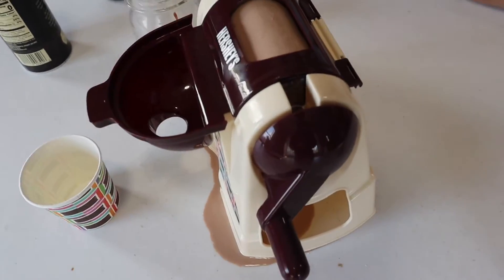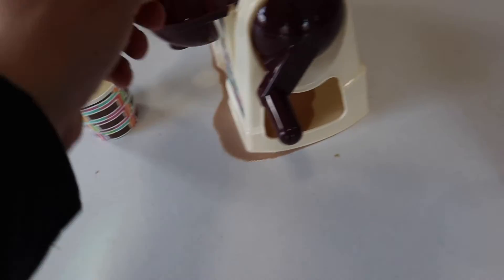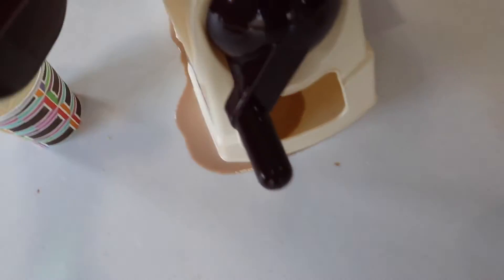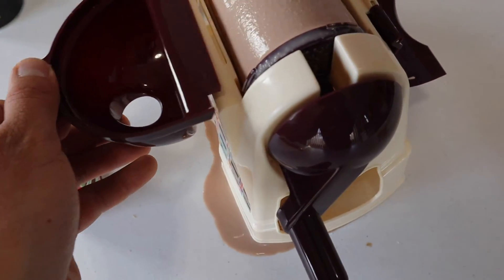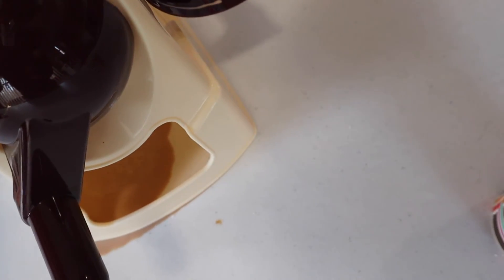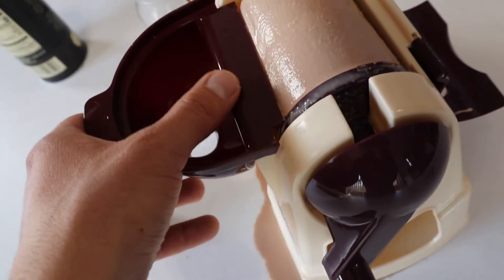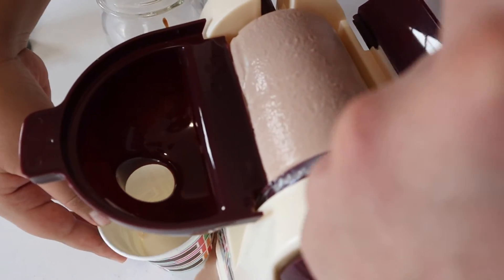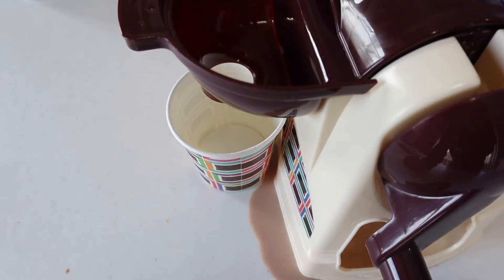We've been turning this for about three minutes now. You open the lid, and there are two slots — while we were turning it we had it in the first one, but on the second time when you're ready to get your ice cream, you put it in the second slot. Since it's so close to the ice cream, it'll shave the ice cream into the cup you put down there.